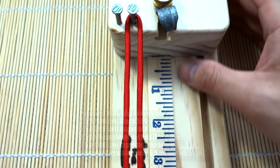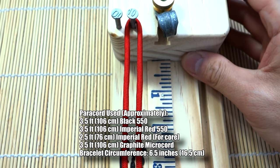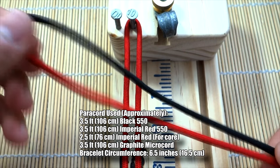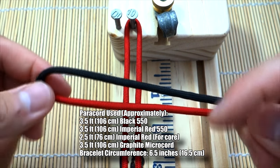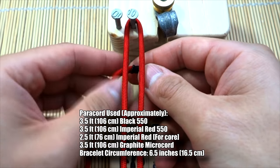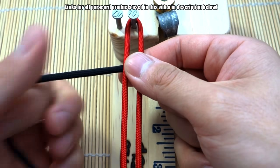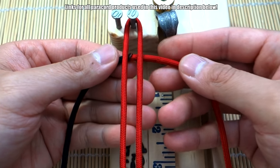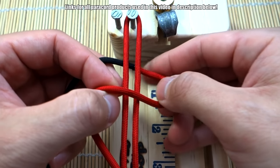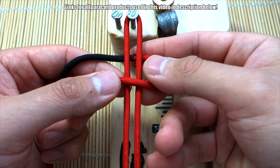I've got my paracord set up on my jig. We're doing a knot loop today — not always buckles, but doing a knot loop. We're doing the color combo of black and red, and all necessary measurements will be placed on screen. I like to start with the right side — it's a habit since I'm right-handed. We're going to do the standard cobra knots, which I'm sure all of you can do with your eyes closed.